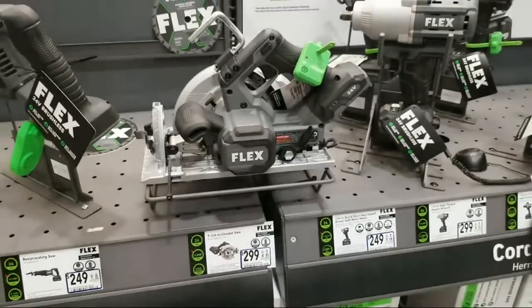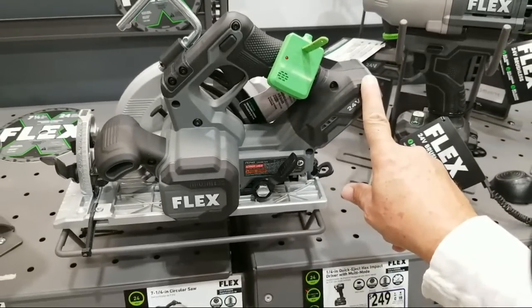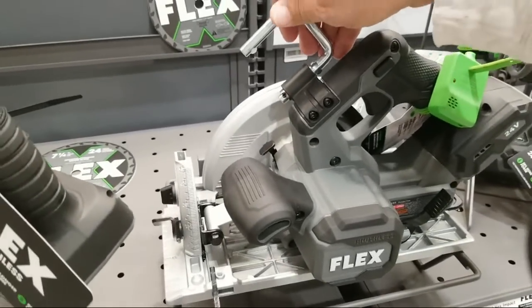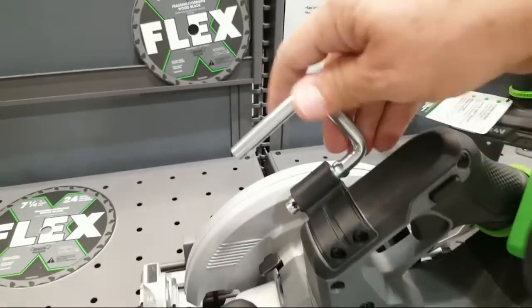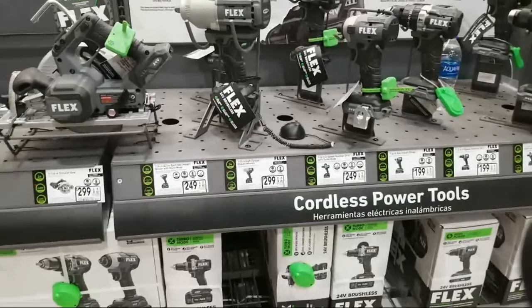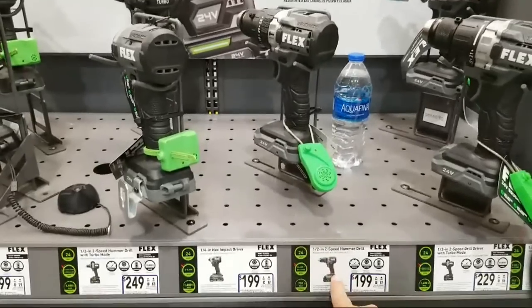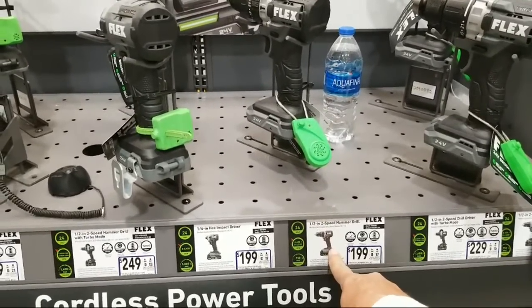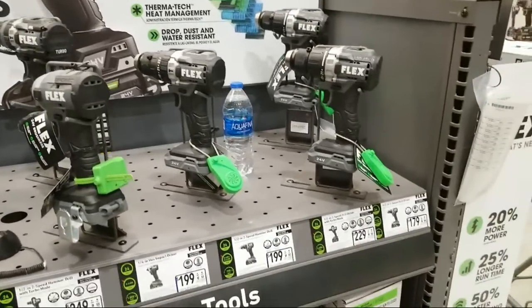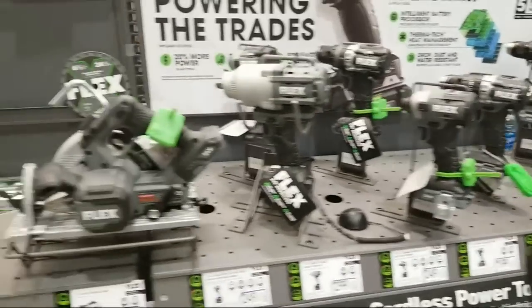This is a 24-volt system. My DeWalt circular saw is a 60-volt FlexVolt only — it's a really powerful saw, I think it's 5,800 RPMs. I like that Flex has the rafter hook, just like my DeWalt has — always good for guys working up high. You've got the full line out here: the half-inch two-speed hammer drill. I wonder if they have a three-speed, because the higher-end DeWalts all have three speeds.